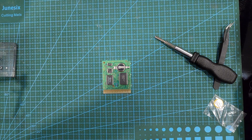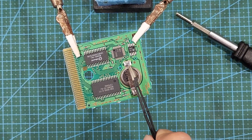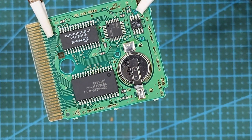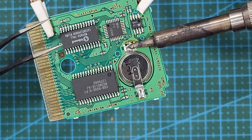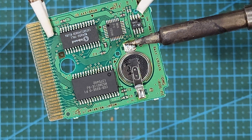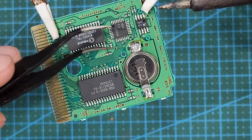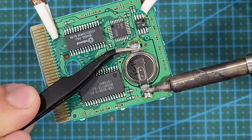Now we need to unsolder the existing battery from these two spots. The top is the positive terminal, and the bottom is the negative terminal. De-soldering the existing battery is extremely simple. Once your soldering iron is up to temperature, go ahead and press the tip against the solder pool to melt it, and use your tweezers — or your fingers if you're careful — to lift the battery up, going back and forth on the terminals while applying upward pressure until it comes loose.